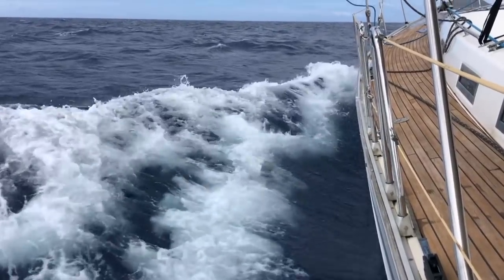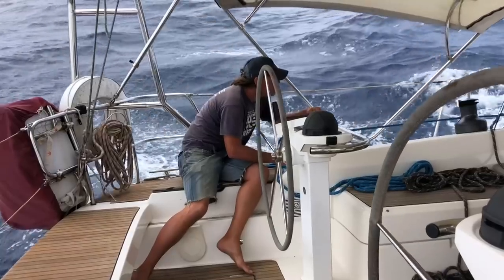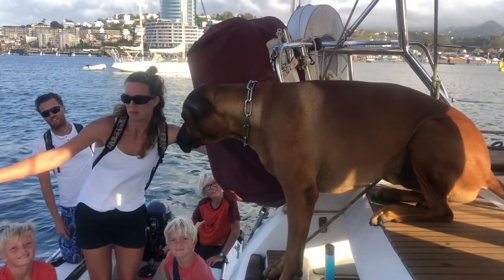We are sailing to Fort de France for lots of fun and to be ready for the carnival next week. I'm also sharing some basic sailing strategies and the reason for why we sailed like we did before meeting up with all our friends again at the new anchorage.